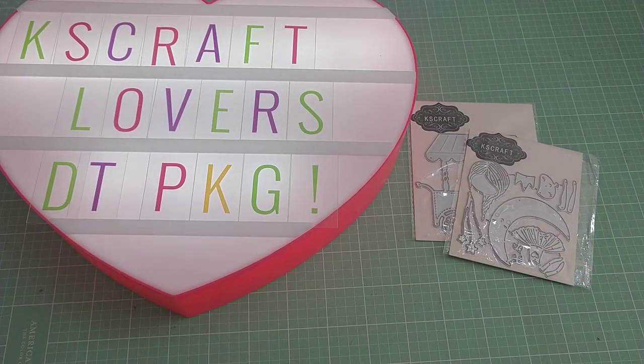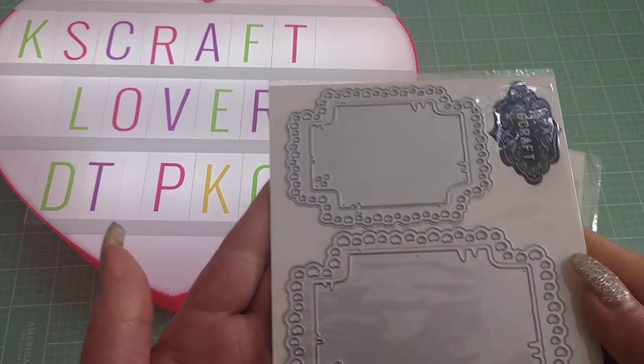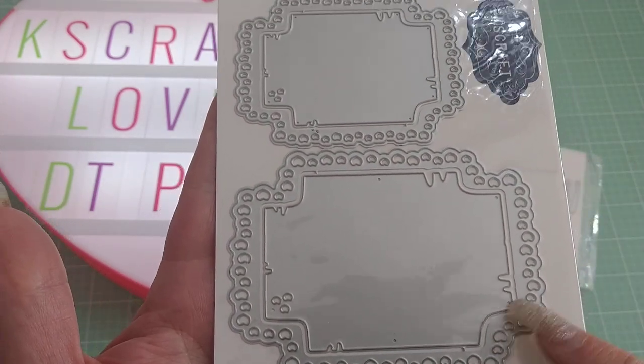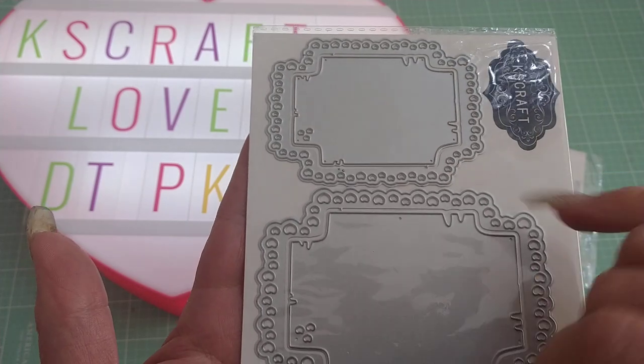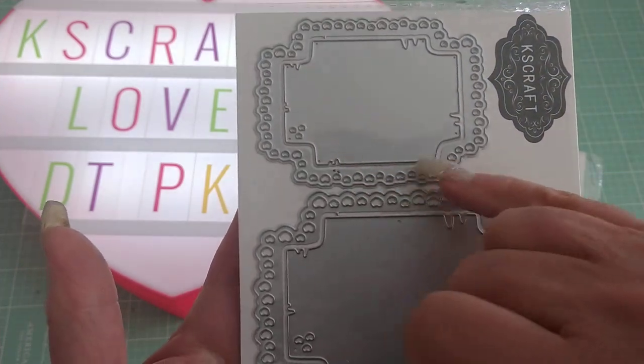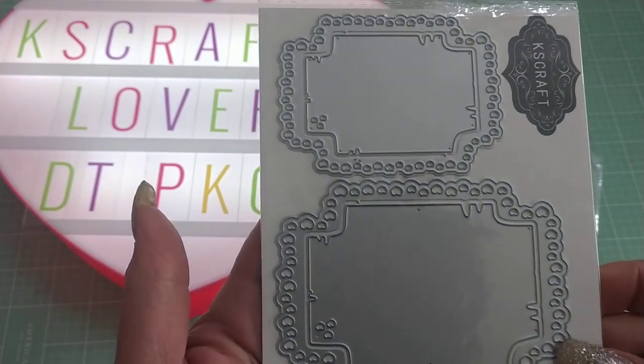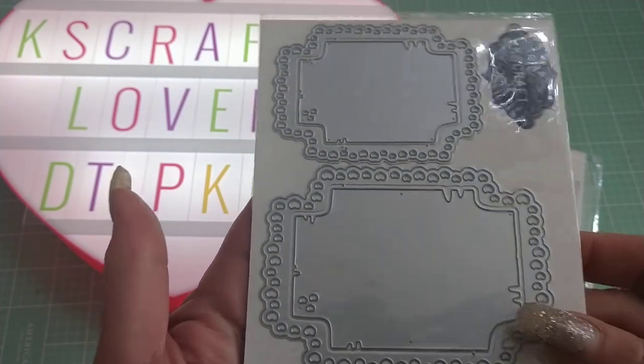The next one I have is called Full Love Tag Card, which is this one here, and it's very cute. This cuts out little hearts around the edges, so you get two sizes, which is great. And then this inner piece cuts out separately, which is nice as well. Super cute — it'll be fun to play with this one.